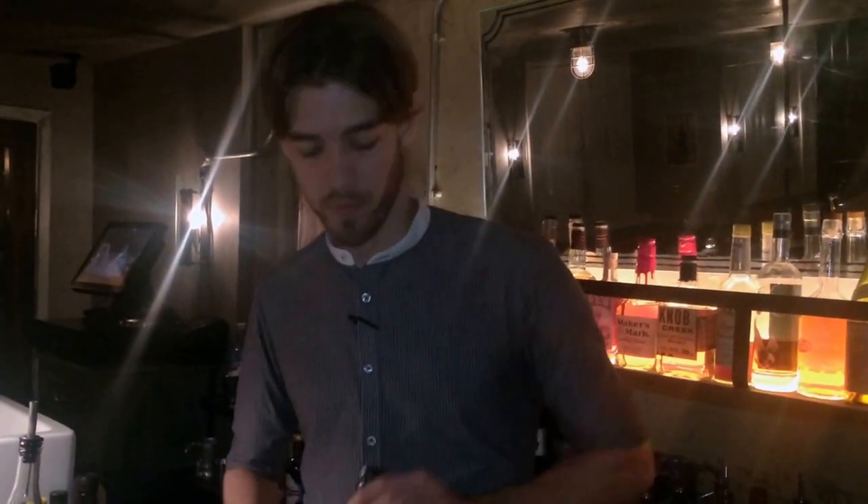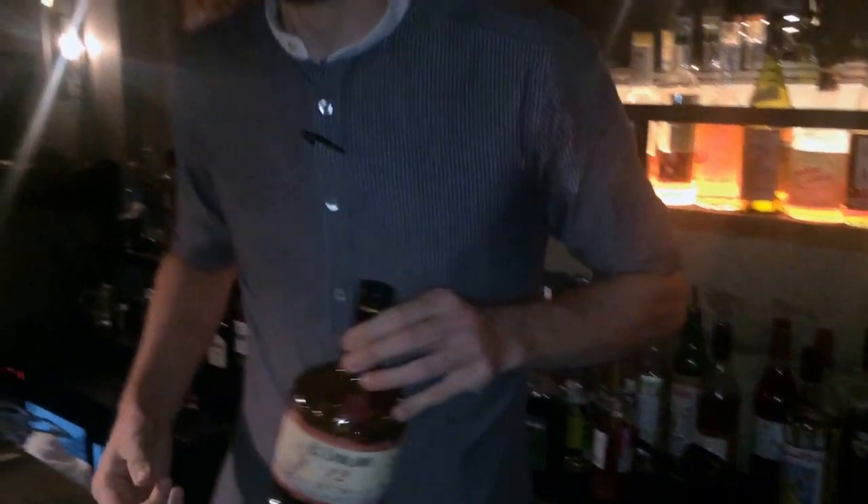All right, now we're going to make our lovely signature cocktail. This one is the Black Pearl, named after the lovely Black Pearl, possibly.